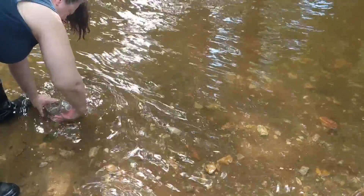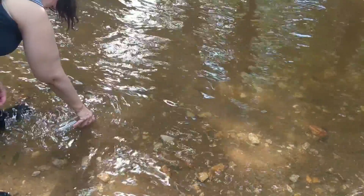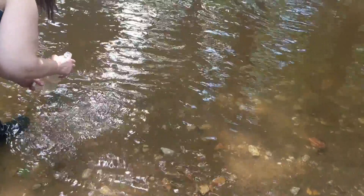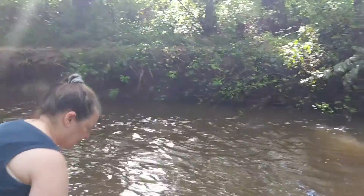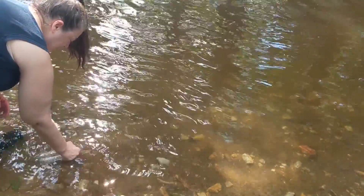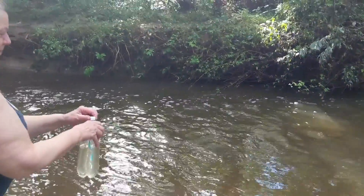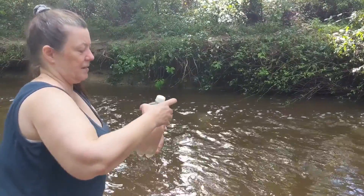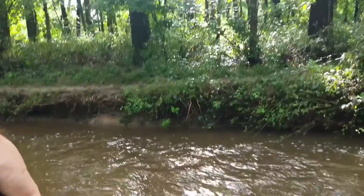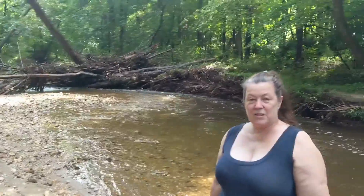I'm just going to fill this up — there should be plenty of water. We'll need a little bit to mix in with the mud to get it the right consistency. We're going to take our materials back home to the driveway and move on to the next step in putting together our Winogradsky column.